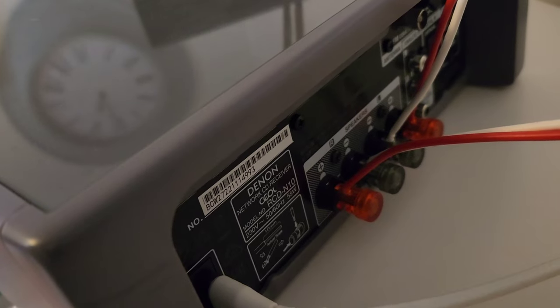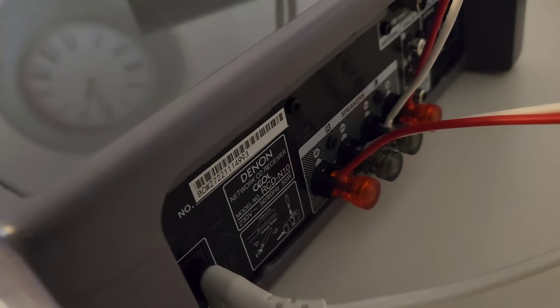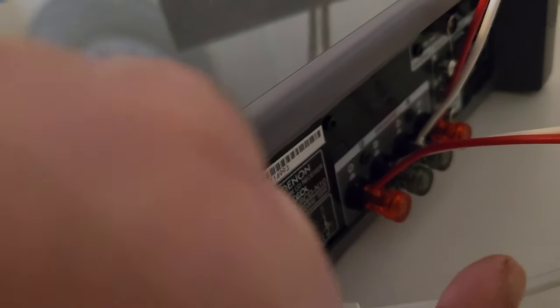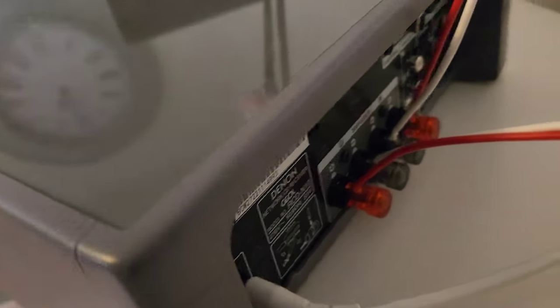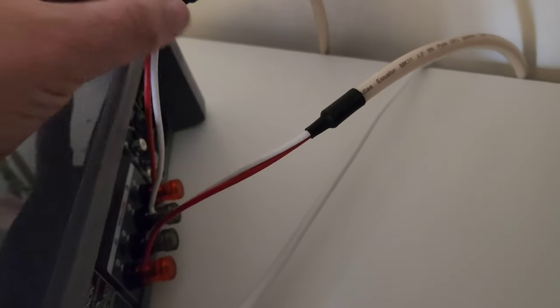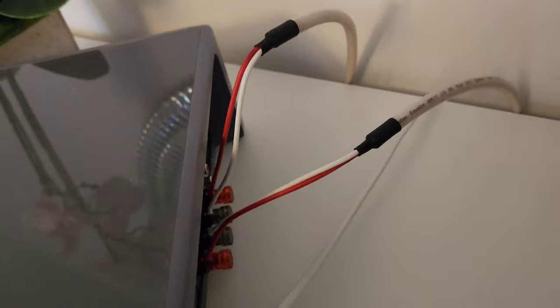One thing to watch out for: the speaker terminals on the back don't accept banana plugs — you have to put bare wires in. They're not push-in type; you put the bare wire in the top. I also bought some aftermarket speaker cable because the cable that came with it was just basic bell wire.